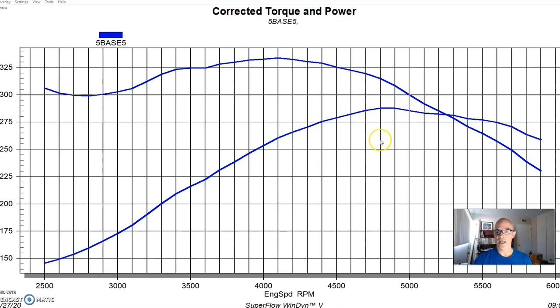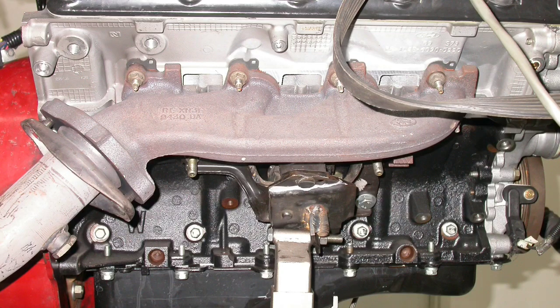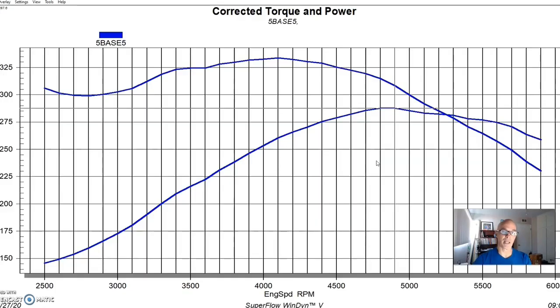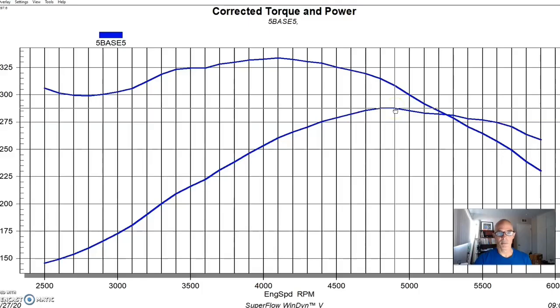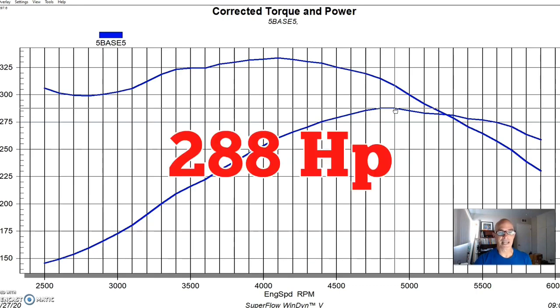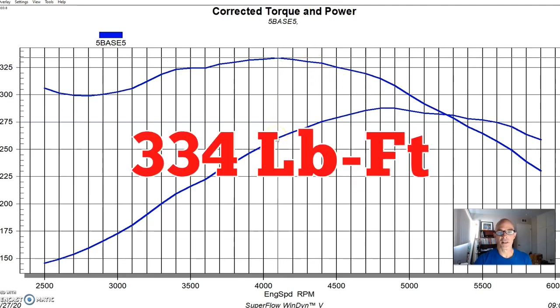We'll start out with our stock trim motor. What we did was put the stock cast exhaust manifolds on it with two-and-a-half-inch exhaust, the stock PI intake manifold, and the stock throttle body. We ran it with a FAST XFI management system and dialed in the air-fuel and timing. I think we had 36-pound injectors in this thing at the time. Run in stock trim with the stock exhaust manifolds, our 4.6 liter two-valve produced 288 horsepower and 334 foot-pounds of torque.